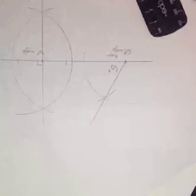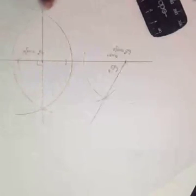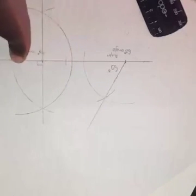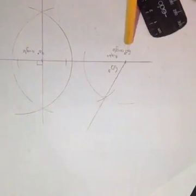It does not matter if the line passes inside or outside the first marked point. What matters is to maintain the compass gap. That is basically how we construct a 60 degree and a 90 degree angle.